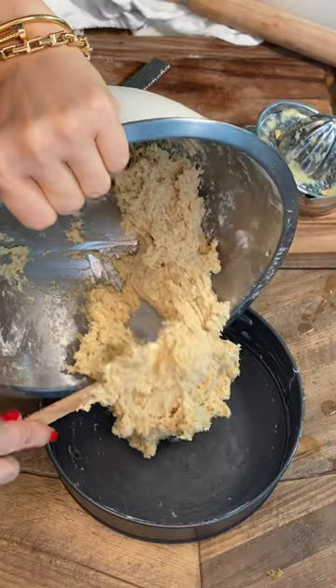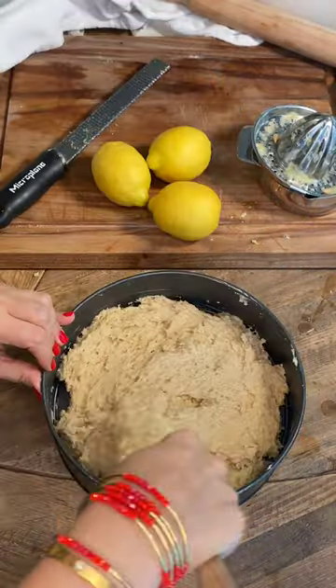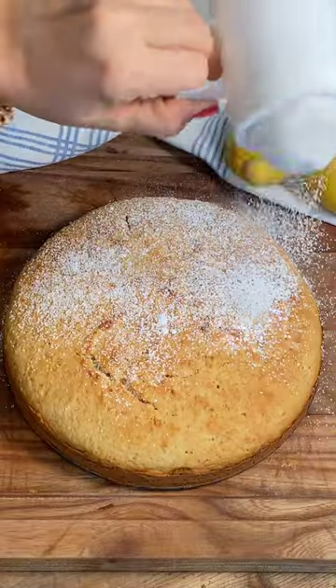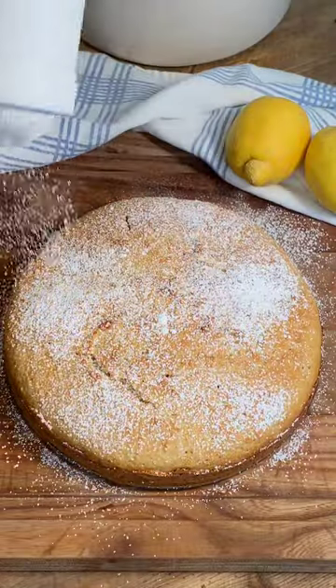Butter the cake pan and add your mix evenly. Bake at 350 for 40 minutes to make it just perfect. Go crazy with the powdered sugar and mmmm!